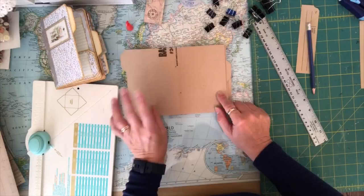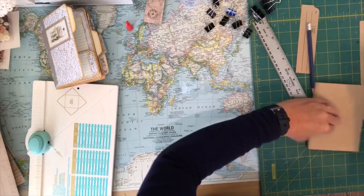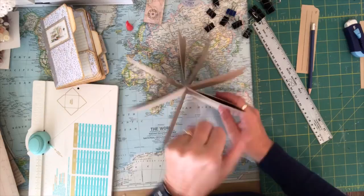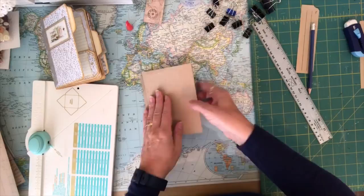So we have our first piece, our second tab which is a pocket, a third pocket, another pocket, another pocket, and the last piece — that's the back page. So we have the first page, then a pocket here, our second one with the tab with a pocket here, another pocket, another pocket, another pocket, and then the back page like that.